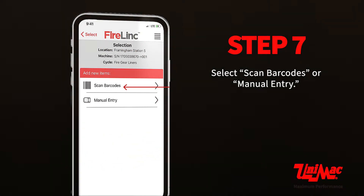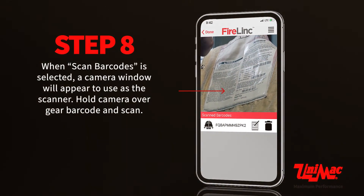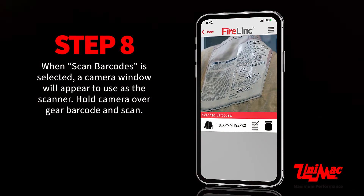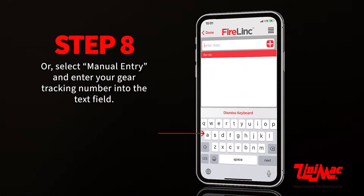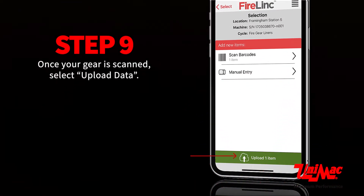Select scan barcodes or manual entry. When scan barcodes is selected, a camera window will appear to use as the scanner. Hold the camera over the gear barcode and scan. Or, select manual entry and enter your gear tracking number into the text field. Once your gear is scanned, select upload data.